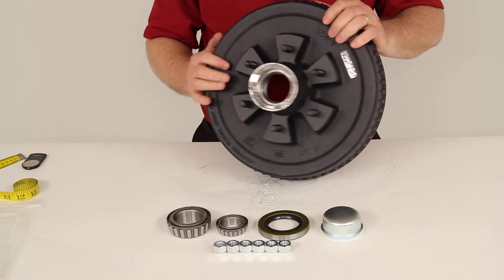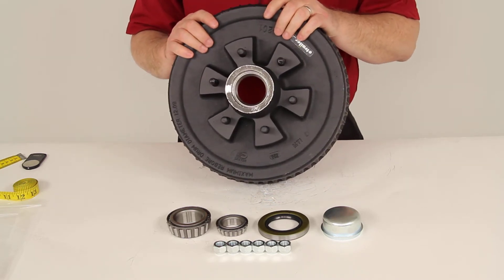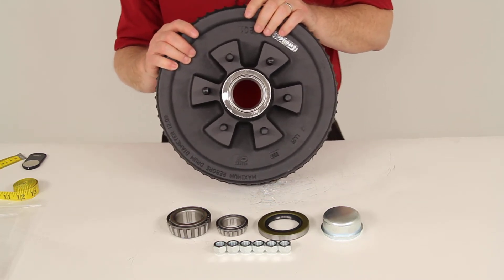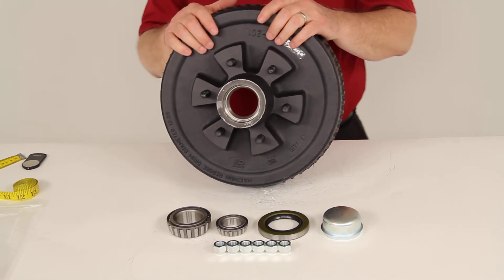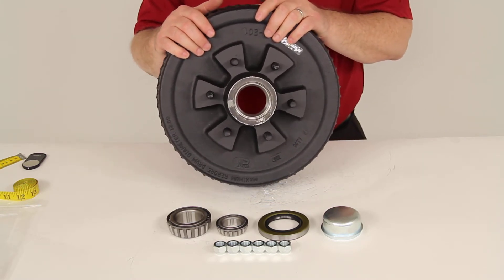The weight capacity on this one hub and drum assembly is 2,600 pounds, so when you use this on one side and another one on the other side of the axle, that'll give you your 5,200-pound maximum weight capacity.